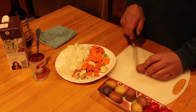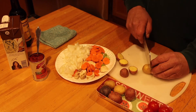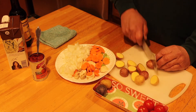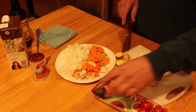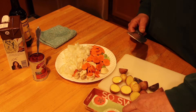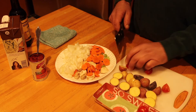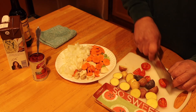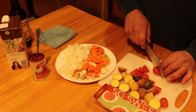I had some potatoes — I picked out the smallest ones from a little bag. My wife uses them for hash browns and stir fry. I picked out the 8 or 10 smallest and cut them in half so they'll all be about the same size. And since I didn't have any canned diced tomatoes, I'm just going to use 4 cherry tomatoes from the counter to give it a little more thickness in the tomato paste sauce area.